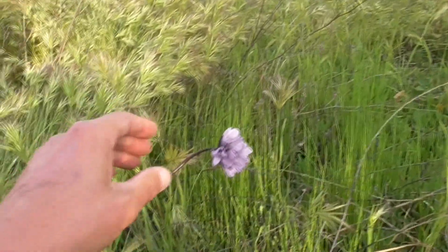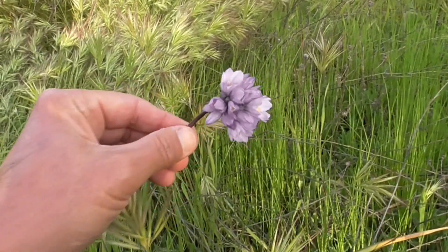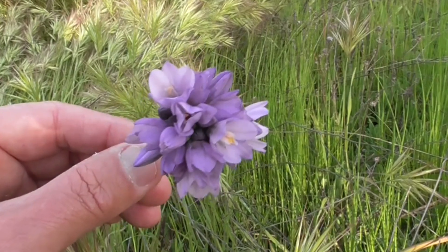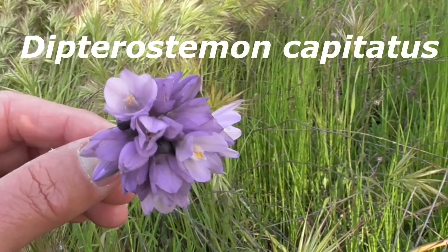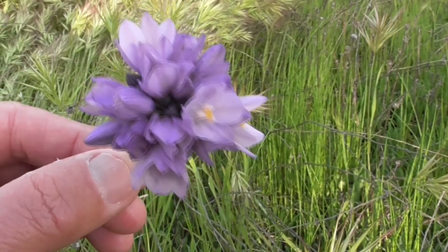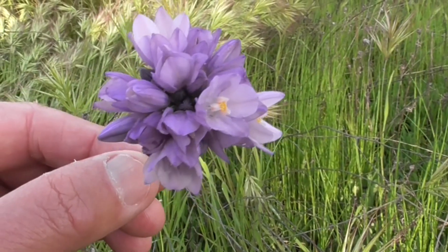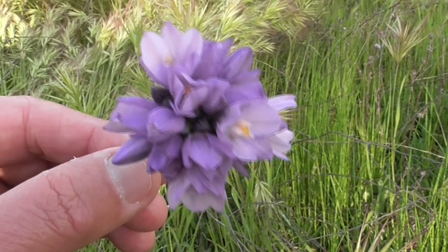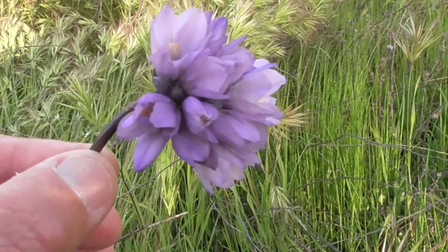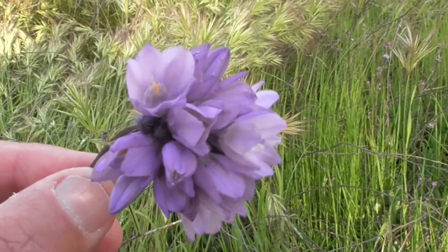Take a look at this guy, standing all alone here amongst all these other little plants. This guy's called a Blue Dicks, Dipterostemon capitatus. You find them growing all throughout the western United States — up to Washington, California, Oregon, Utah, Arizona, and down to northwest Mexico.